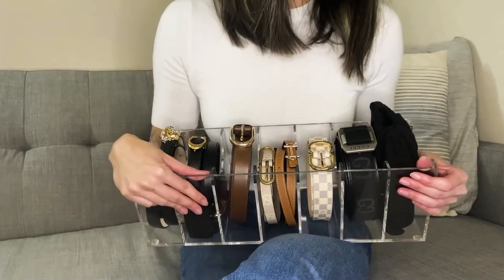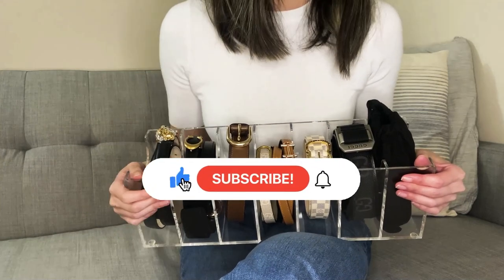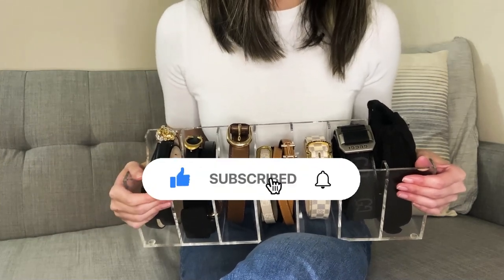Thank you so much for watching. If you found this video helpful, please be sure to like, subscribe, and hit the notification bell so I can see you in the next video.